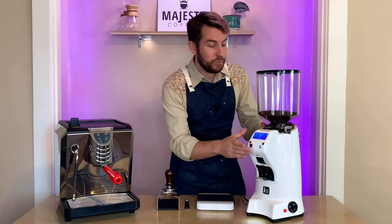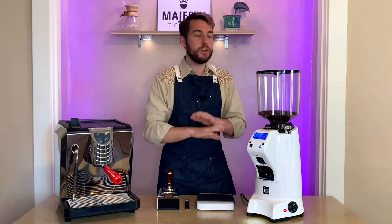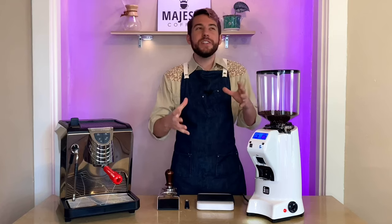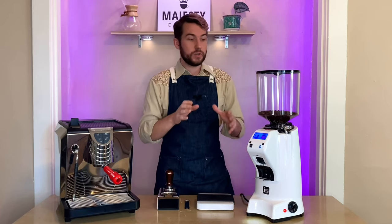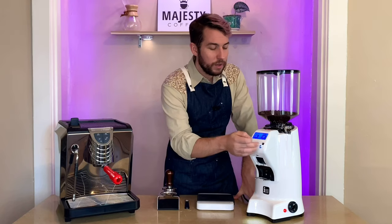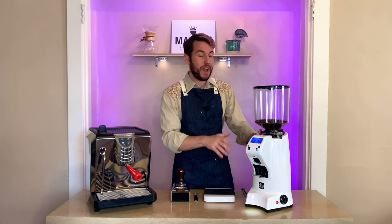The display up top with easy single and double dose buttons is really simple and clear — it took me just about a minute to learn. Something that frustrated me working in cafes was that nicer grinders often have a steep learning curve. What I really appreciated about this one is how intuitive it is without needing the manual — placing your portafilter down below, making adjustments with the plus and minus, everything is very simple and light-touch.